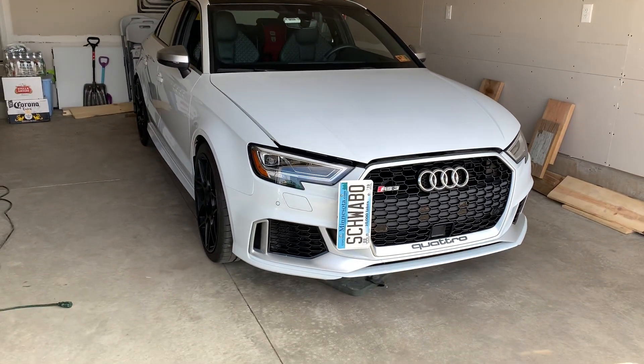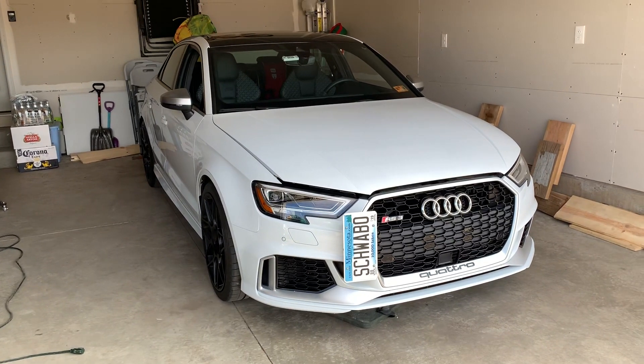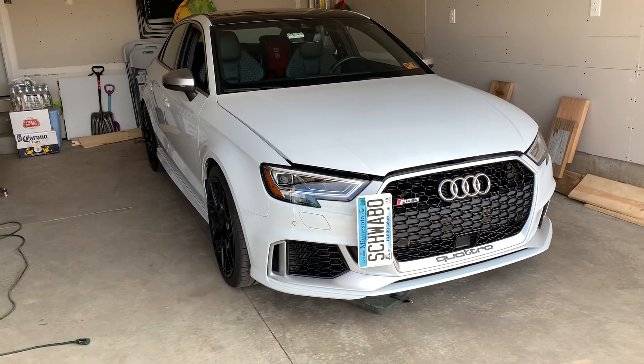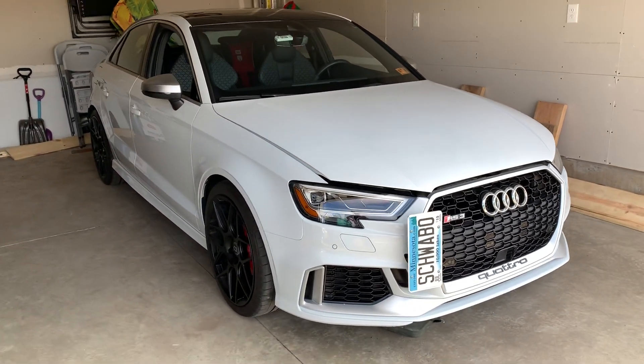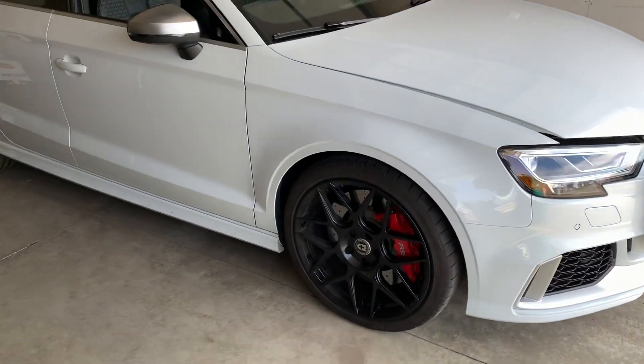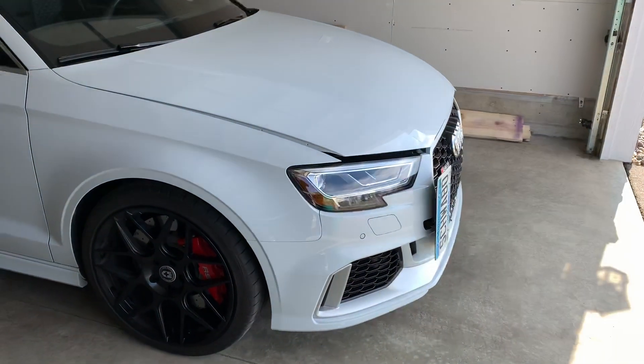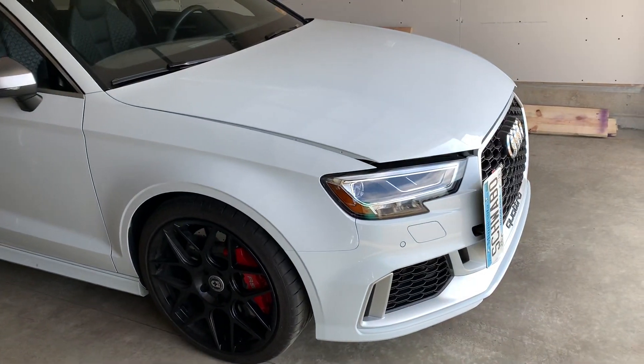What's up guys, Schwabo here. So I've been a little bit of a busy bee. Spring's upon us here in Minnesota and I decided to throw on my summer wheels, which are HRE FF01s — square setup, 19 by 8.5 with an offset of 47 millimeters.